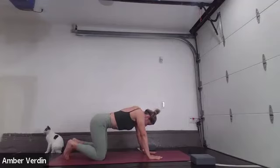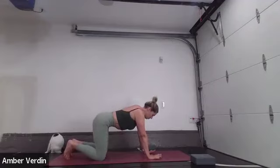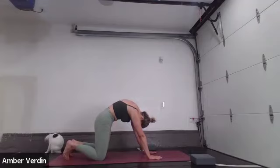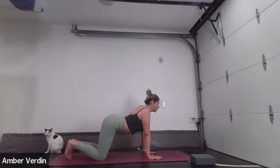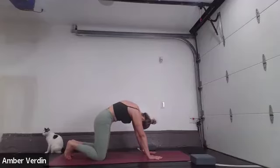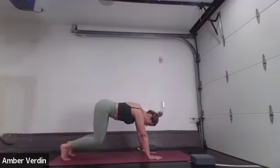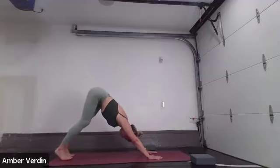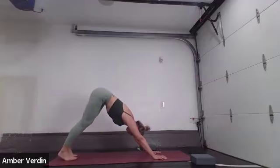Inhale, dip the belly, create a smile with your back. Exhale, reverse your smile, create a rainbow, press the earth away. Last one — inhale, dip the belly, shine your heart through a smile. Exhale, rainbow. Tuck chin, tuck tailbone. Inhale into a neutral spine. Exhale, tuck your toes, stand your hips up and back. Create a triangle shape with your body. Make any necessary adjustments — maybe your hands want to step out about an inch or two, or your feet. Down dog.